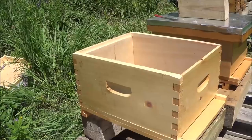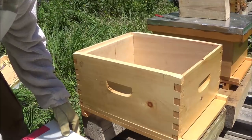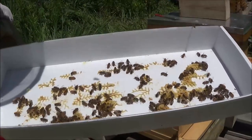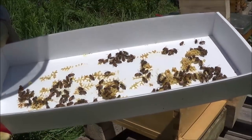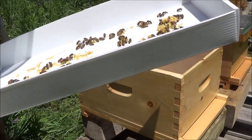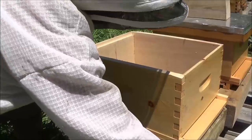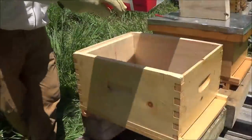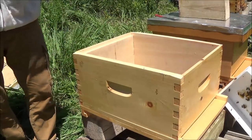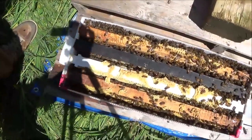It's Frank here with 4D Honeybee, installing my second nuc of 2018 to bring my total hive count up to six — including the split that's right over there beside it. Looking for the queen first off. With the amount of burr comb on here, I'd say they've probably been in there a day or two tops. This nuc seemed to be a lot more heavy than the previous one. And you can see there's a decent amount of bees. You never really know what you're going to get when you buy a nuc.